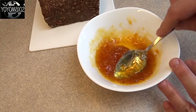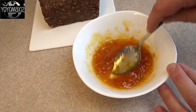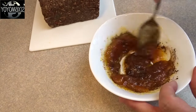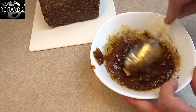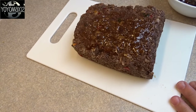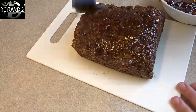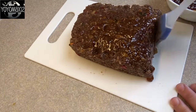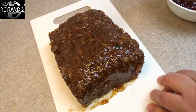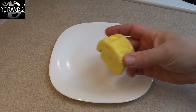Meatloaf usually has a glaze on it, so I took some apricot jam, put it in the microwave for about thirty seconds to thin it out, and added about a quarter teaspoon of cocoa just to darken it up a little bit. Then I used a pastry brush and coated the entire meatloaf with it, giving it a nice shine like a meatloaf just out of the oven. As you can tell, if someone told you this was a meatloaf that had just come out of the oven, that's exactly what you'd think it was.